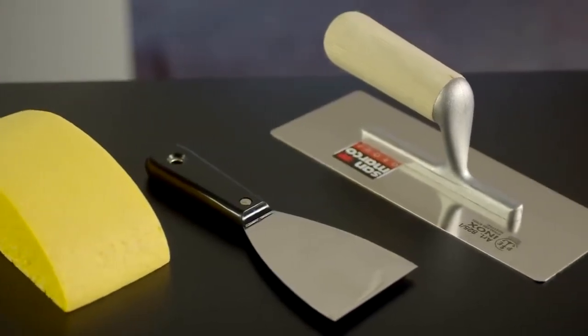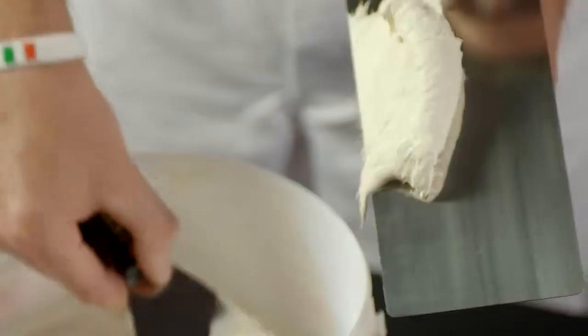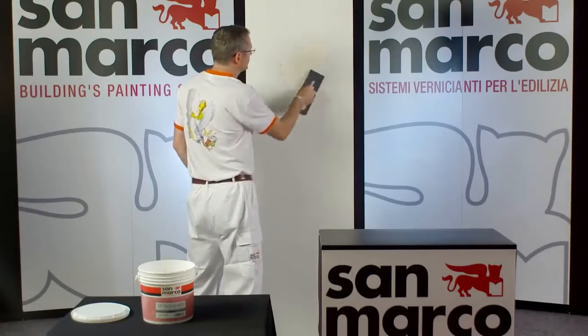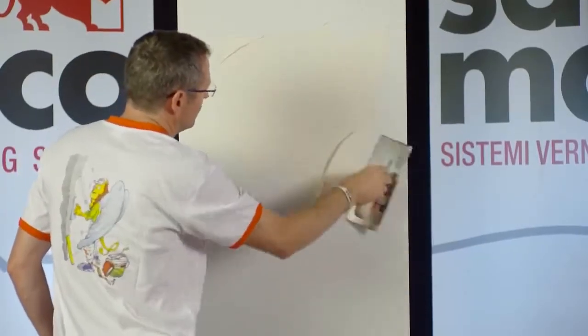The product is ready to be used. Apply Relievo by stainless steel trowel. Level first the surface, creating a coat able to cover the wrinkles and make the support homogeneous.